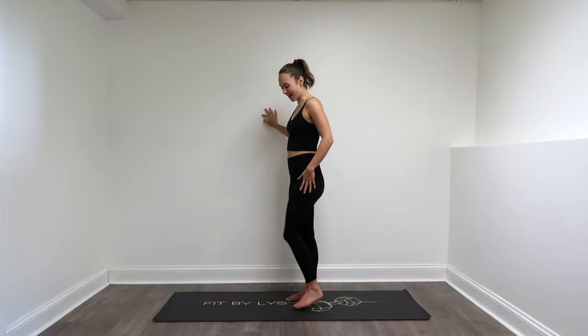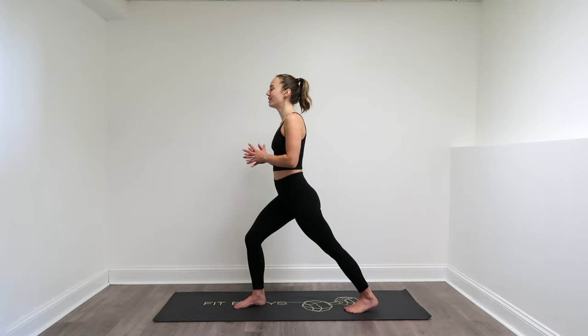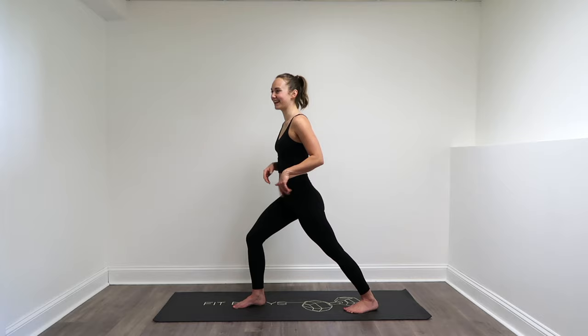And for that last one, right leg steps forward, left leg comes back. Dropping that left heel to the floor. Bending that right knee to lean into that stretch, keeping that heel down. Coming back to the center.